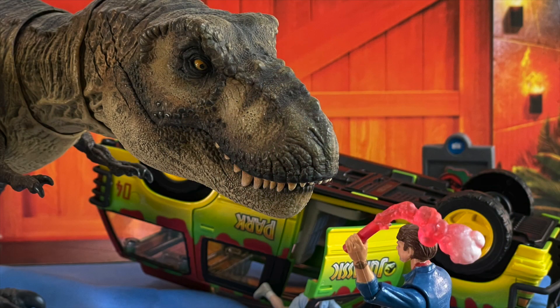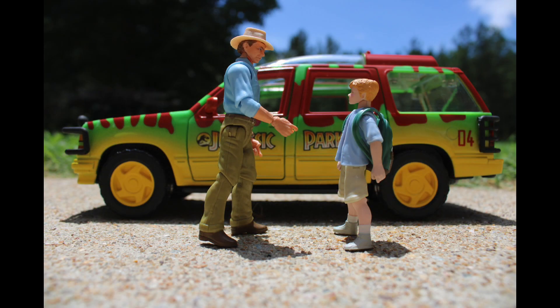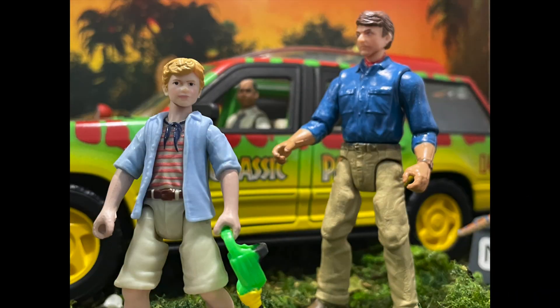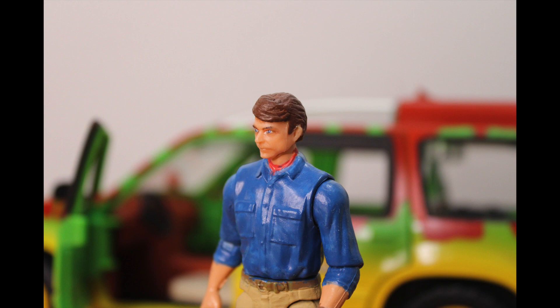Alright Jurassic fans, that's going to do it for today's video. I want to thank you so very much for watching. For more Jurassic Park greatness you can follow me over on my Instagram at Jurassic Park underscore daily, and I will also leave a link in the description down below where you can pre-order the Tyrannosaurus Rex Escape Pack directly from Target. Thank you and I hope you all have a wonderful day.